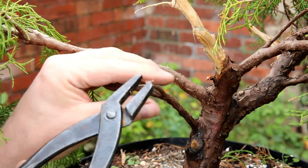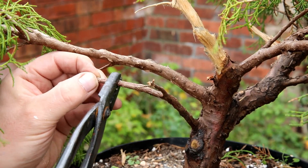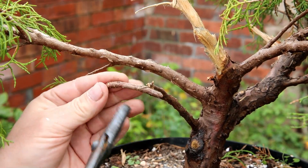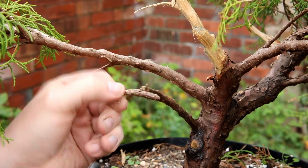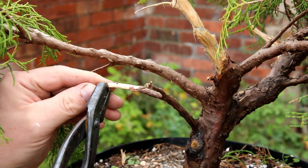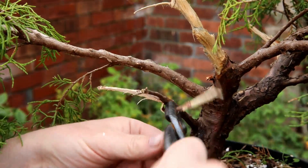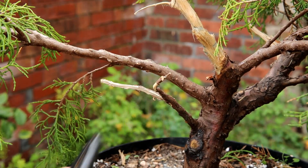Seeing as that gin worked well, I think I will keep this branch here as a gin too. How easily I'll be able to get the bark off I don't know, because this branch has been dead a while, so I'm not working with fresh material as I was with the other gin. It does seem to be coming off but it's just taking more work — I'm having to really grind it off. I'll try that technique where I just split the end and pull it. Well, that was a big piece — I wasn't planning on getting quite that much off, but that's okay. It's going to take me ages, so I'll do that now off camera.